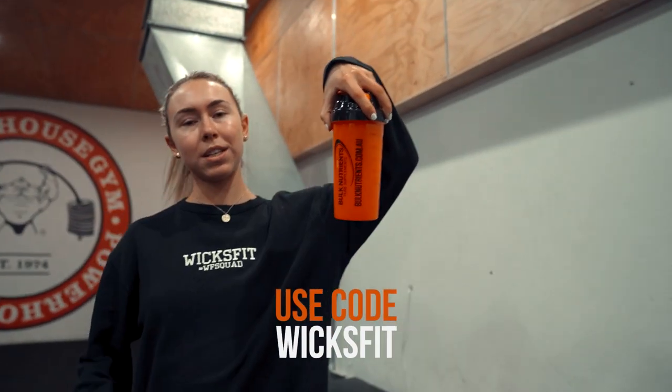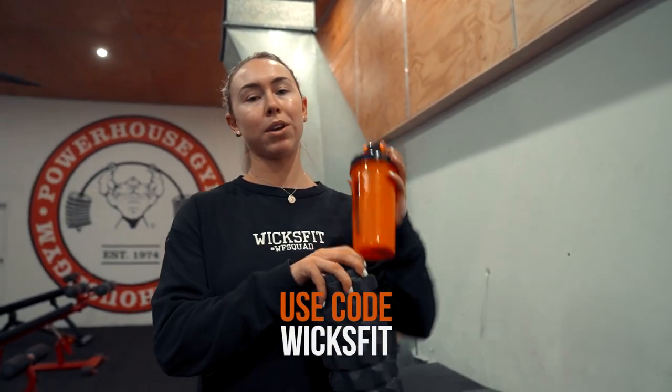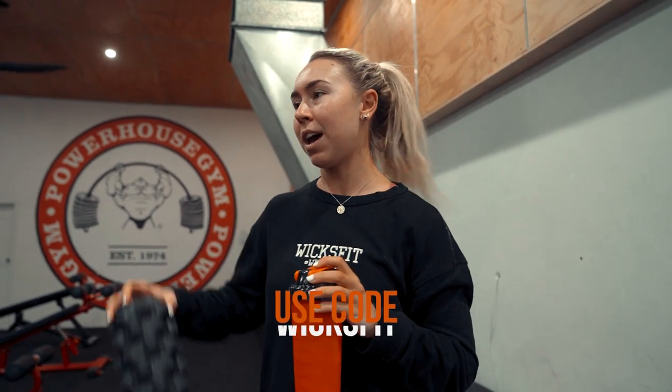My shoulders are, I think, my weakest point. So we are doing shoulders three days a week at this point in time, which is a lot — it's a lot of delts. But today is my main shoulder focus day. I've got my pre-workout from Bulk Nutrients. If you want any supplements from Bulk, use my code WITSFIT at the checkout. But yeah, let's get warming up.